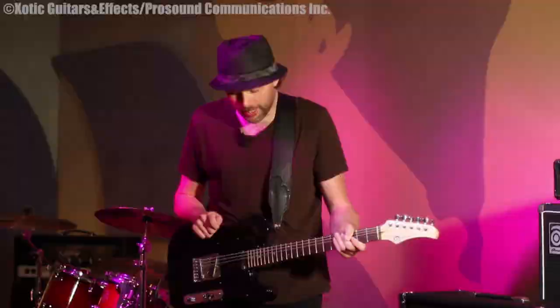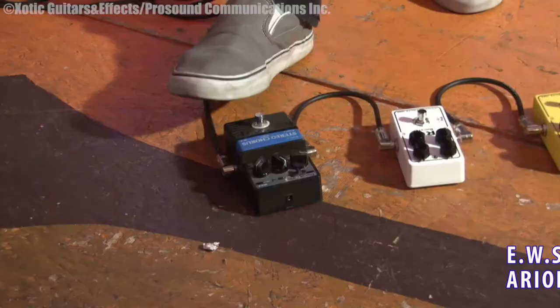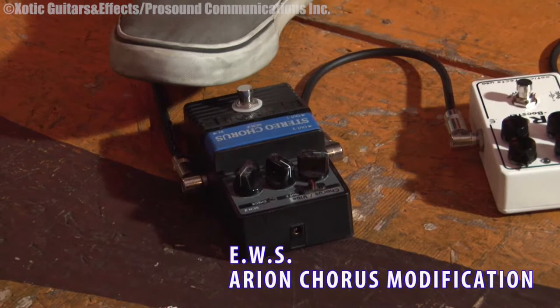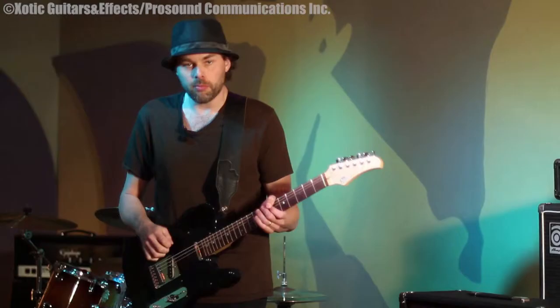Moving on to some of the pedals, I have a bunch of exotic pedals and EWS pedals as well. The first pedal is the Arion Stereochorus. This was modified by EWS, which is in Japan, and this was a great pedal to begin with because a lot of guys — I know Mike Landau and some other guitar players have used it quite extensively — but the mod just makes it so much better.